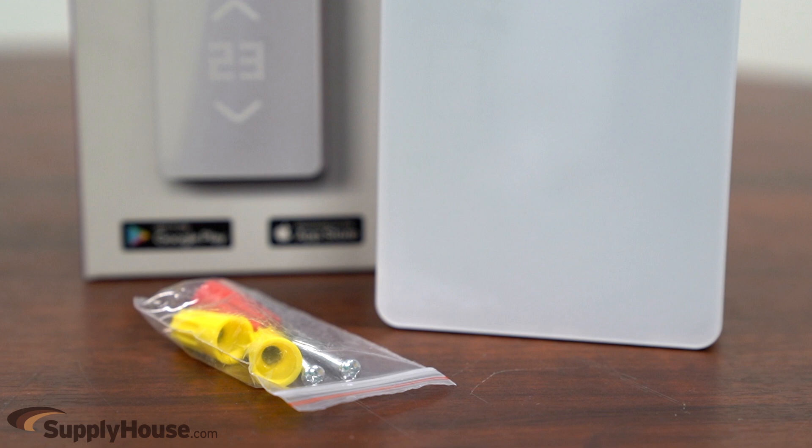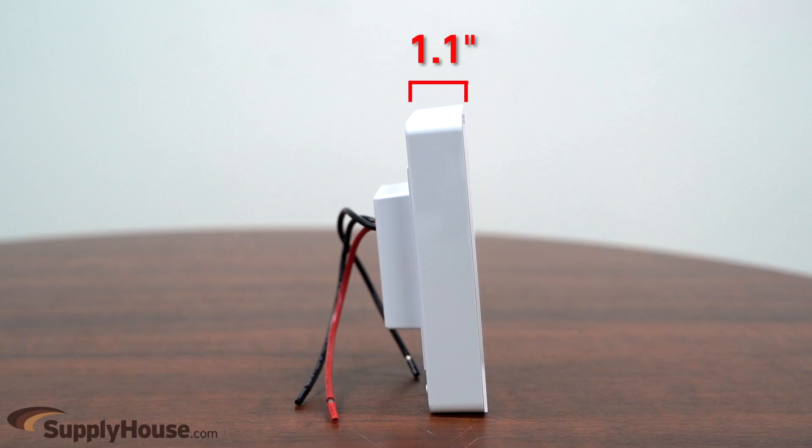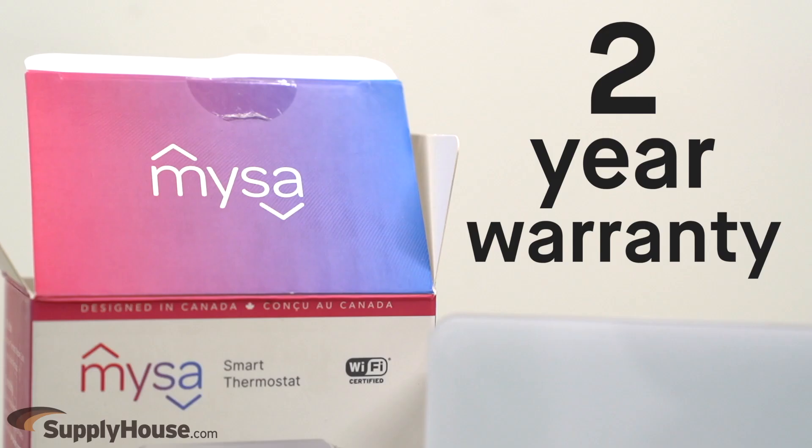The Mesa Thermostat comes with electrical box mounting screws and wire connectors. It's 5.7 inches tall by 3.8 inches wide by 1.1 inches deep, equipped with a sleek LED screen with touch buttons, and comes with a 2-year warranty.